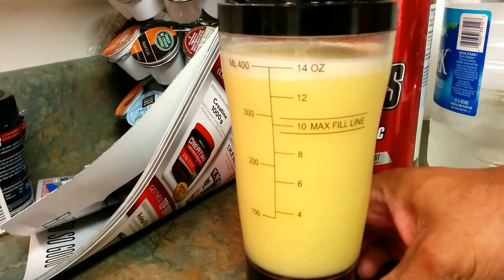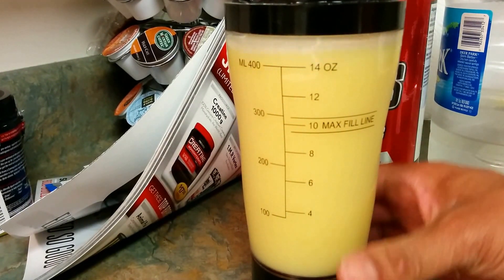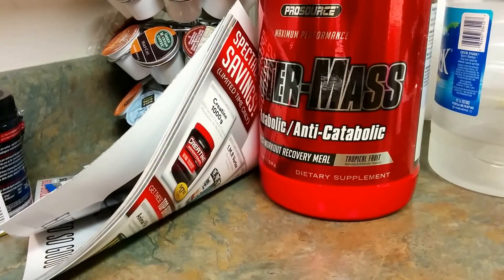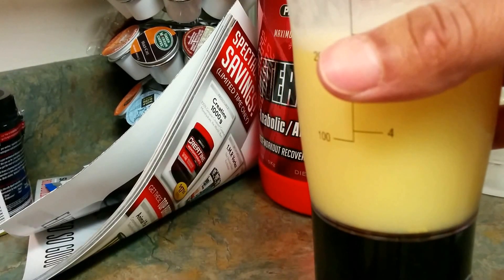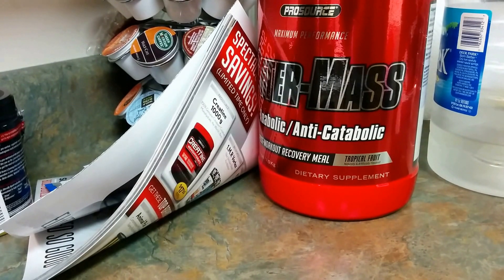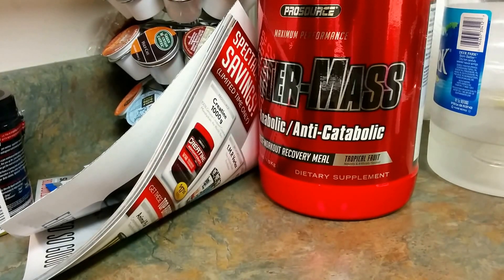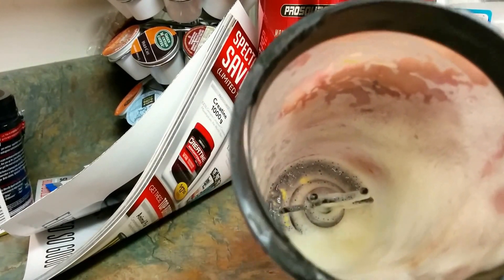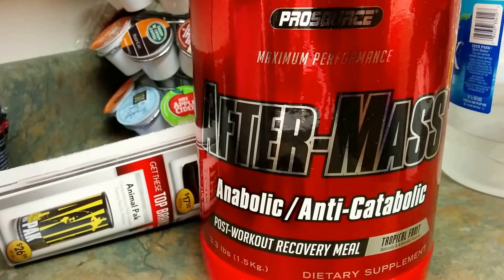I'm going to pour a little more water in and mix it up a bit more. I think I'm going to chug this. As far as taste, you might want to use ice-cold water rather than just regular fountain water unless that's all you have. There are definitely a few clumps at the end — it's very foamy — but the main thing is to get these muscles growing and repaired.